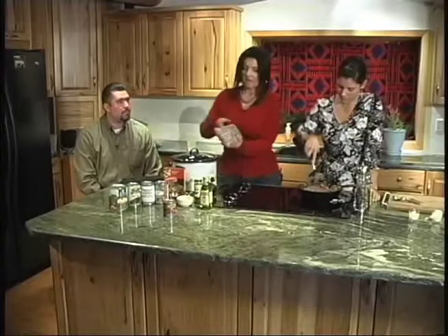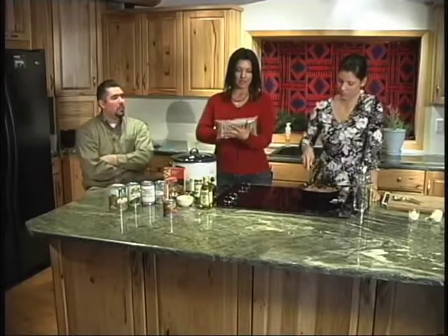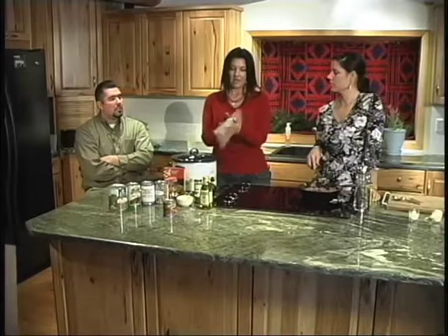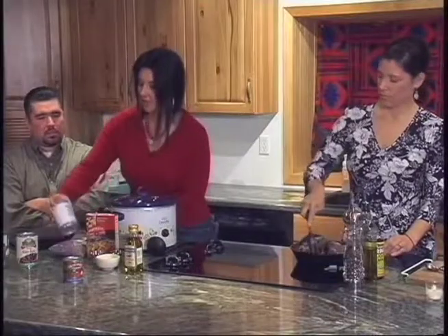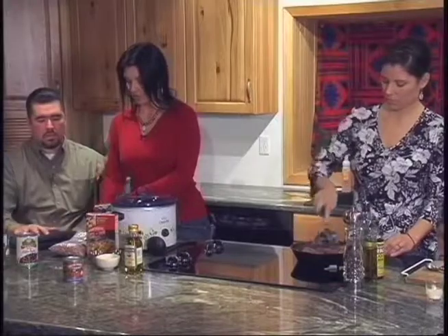These dry beans are at the commodity warehouse — this is a really great way to go — but we're actually going to use canned today because it's a little bit quicker. You just rinse and soak the dry beans for about a half an hour, then let them stand in the water for about an hour, drain them, and you can use them just like canned beans. Some beans come in a sauce that's already seasoned, and those you wouldn't rinse, but we're going to rinse these.